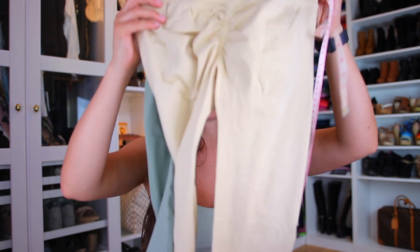These leggings run true to size, so there's no need to size up or down. Size medium is the perfect fit on me, and I even think I could fit into a size small given how much stretch they have. Comparing size large and size medium side by side, size large is definitely too big — it gives no compression and gaps at the waist, especially during squats. Size medium fits me perfectly.